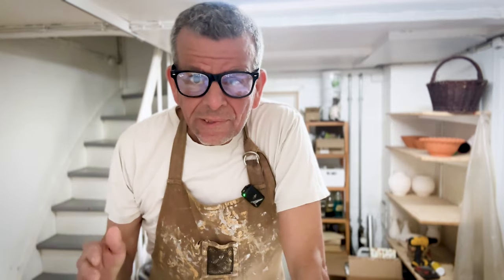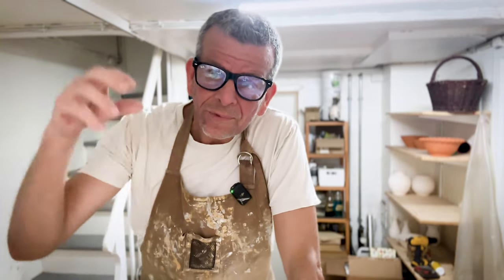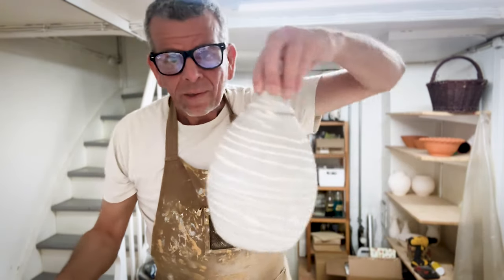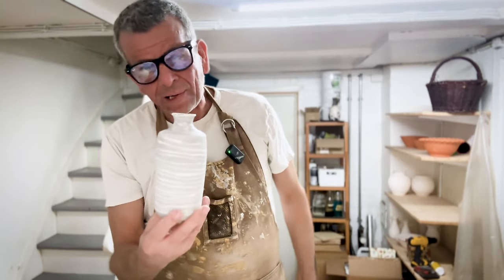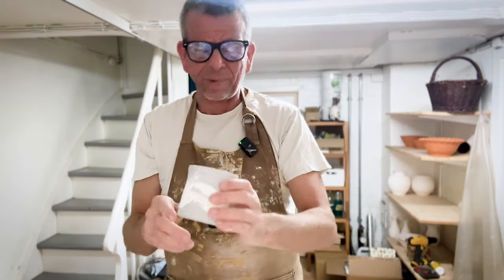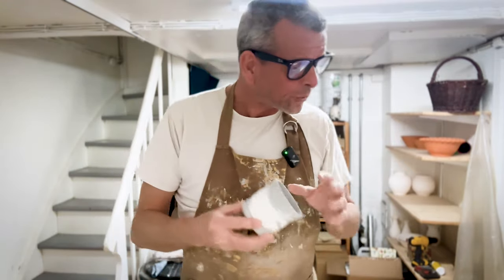I want to spray glaze these ones to get an even and very thin layer, because it is crucial with any kind of clear glaze to apply a thin layer, and if you're dipping or pouring it's difficult to leave it in the pot a short enough time. For the bigger pieces like this bowl and the vases, I will spray glaze. For the bowl I will spray both inside and out. For a vase like this I can't spray the inside, so I will pour it in and pour it out really quickly. Same thing with the cups - I could spray inside but it's not so easy. I can pour it in, swirl it around, and pour it out.